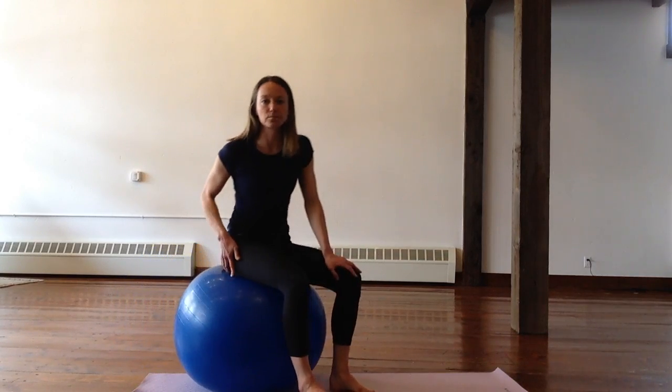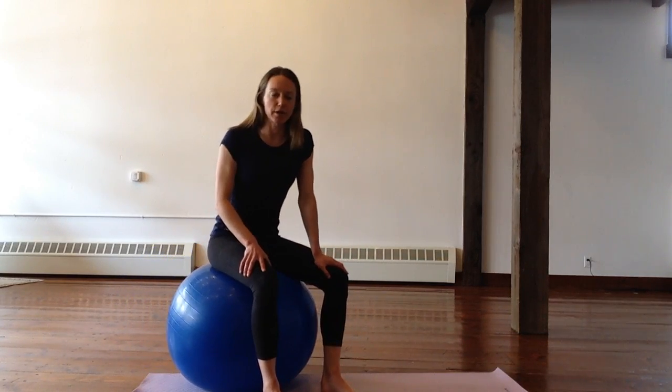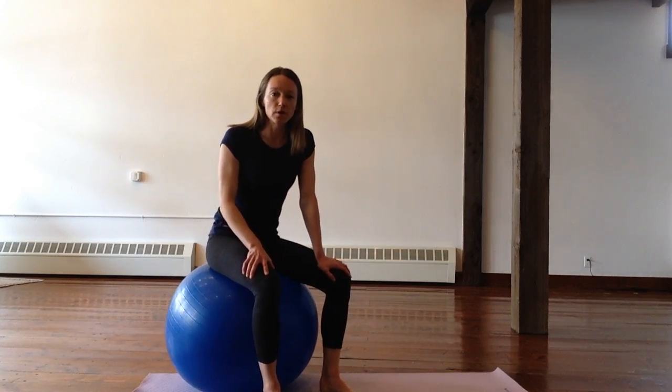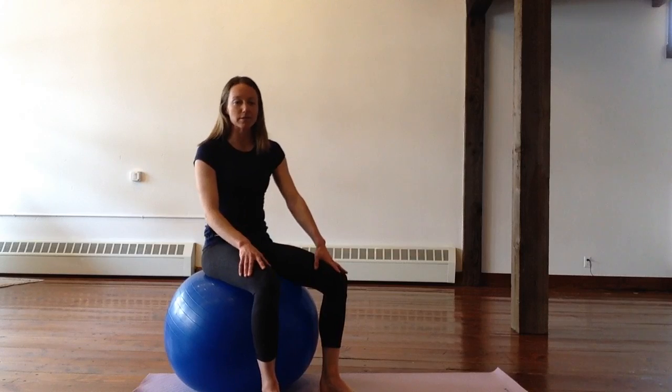This next one is a good strengthener for the core and the glutes, and also brings in some of the neck muscles.